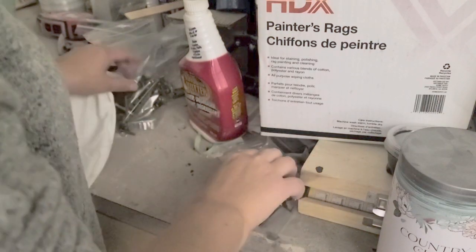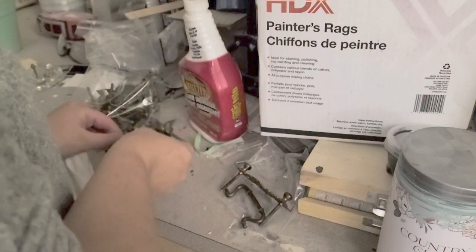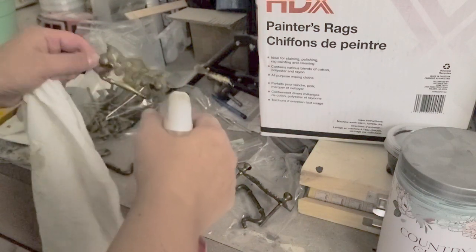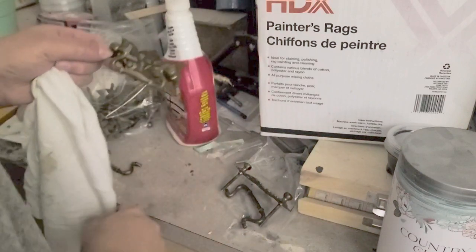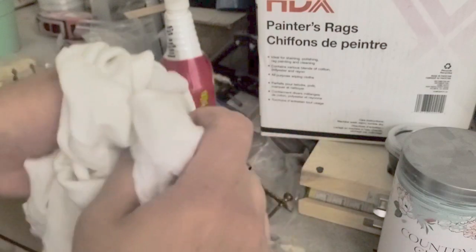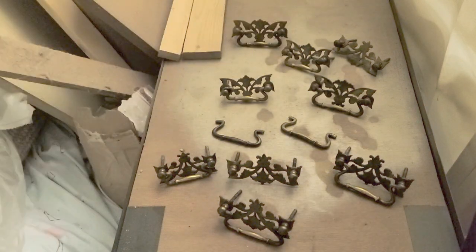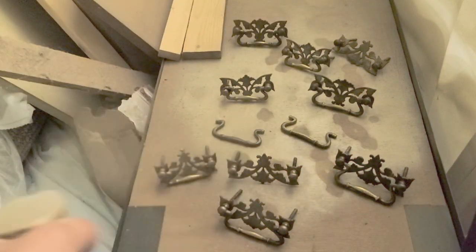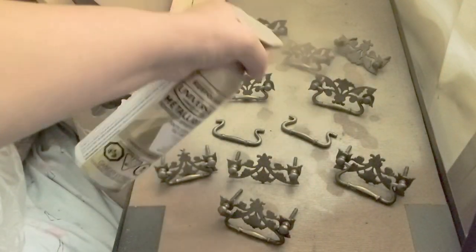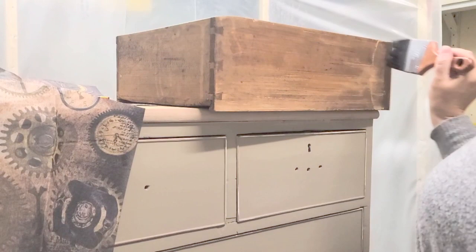Once that was done and drying I moved on to the hardware. I don't usually scuff sand the hardware, and since I'm keeping the original hardware I cleaned it with Crud Cutter — the dirt that came off you can see on my rag. I let them dry and then sprayed them with Rust-Oleum spray, which I find is the most durable spray to use for hardware. I've never had issues with it, and if you let it dry overnight you get a really nice hardware finish.